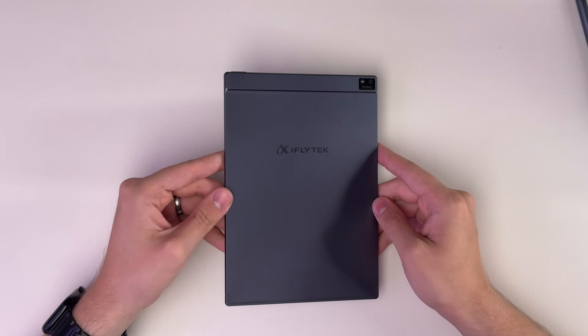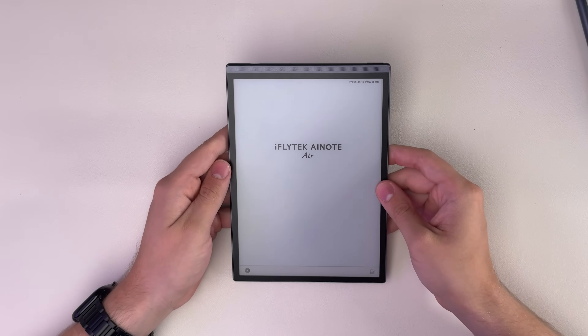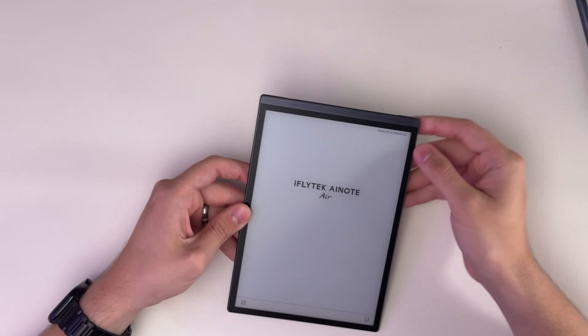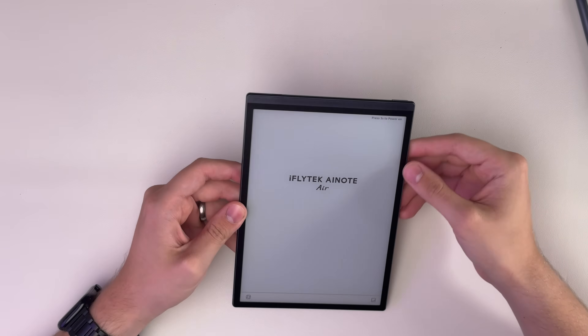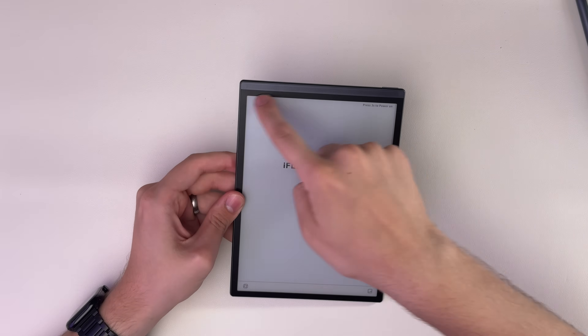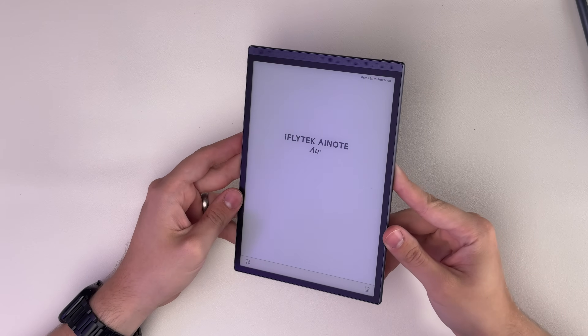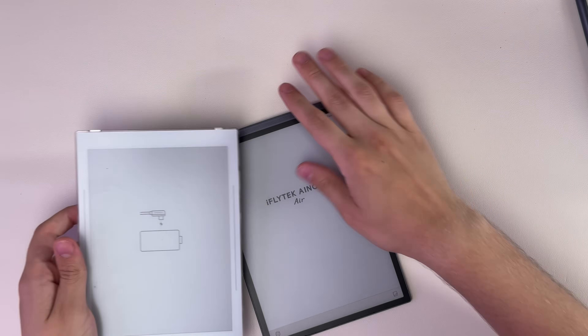The design really reminds me of the Remarkable with that kind of all-metal design, but the bezels are really slim for an e-ink device. The only one with a kind of thick bezel is the top, and it blends in really well because it's just the speaker grill cutouts at the top — the bezel itself is all even, which visually looks very nice. I'm a fan of how that looks as opposed to the Super Note Nomad.